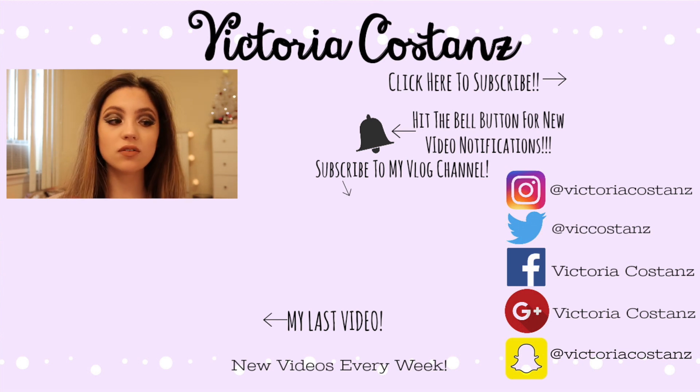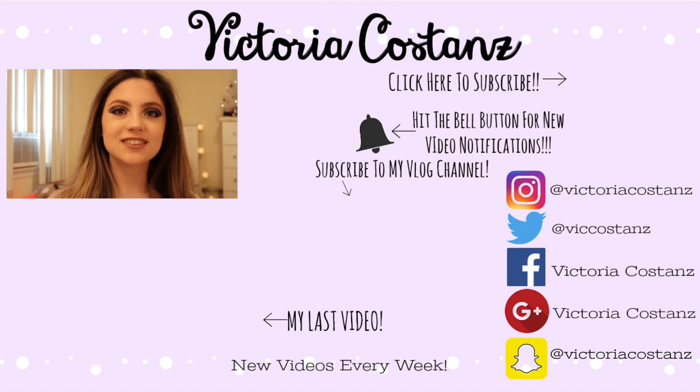That's it for today's video! I hope you guys liked it. If you did, be sure to like, comment, share, and subscribe — hit the bell button to turn on post notifications so you're notified every time I upload. I upload a new video every week, so go check out last week's video which was a full face using basically all Wet n Wild products for a holiday or New Year's Eve look — link is down below. All products used today are also listed in the description. You can find me on Instagram, Facebook, and Snapchat at Victoria Costanz, and on Twitter at Vic Costanz. Happy New Year and I'll see you all in 2019!